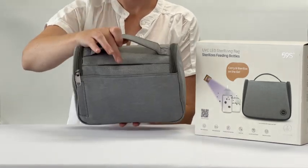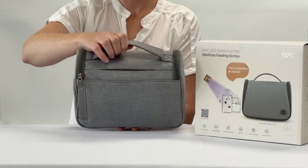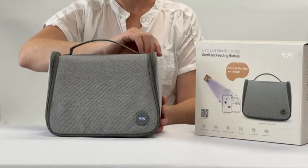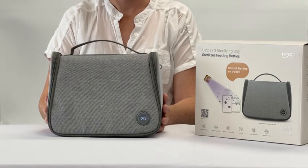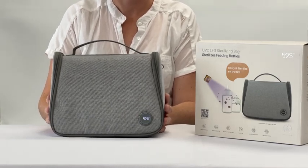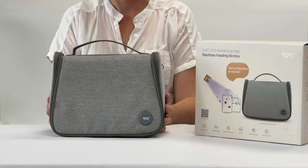There is a peephole window on the bag that shows that the bottles are being sterilized. It also has a built-in safety feature that if you open the bag during a sterilizing cycle it will automatically turn off. If you have placed your bottles in wet, we recommend just drying the bag out with a towel.